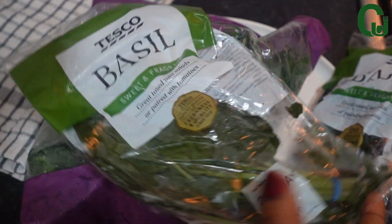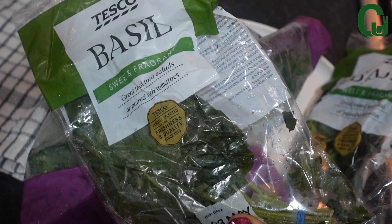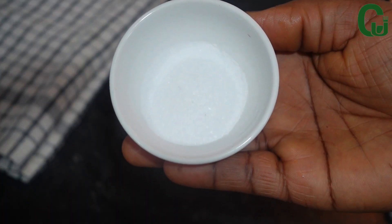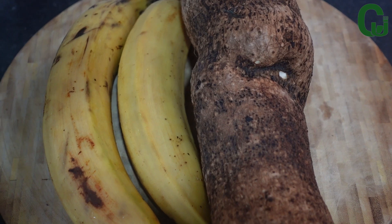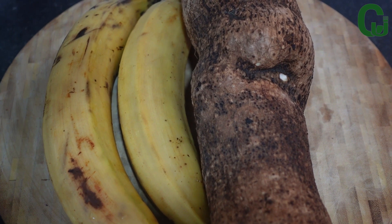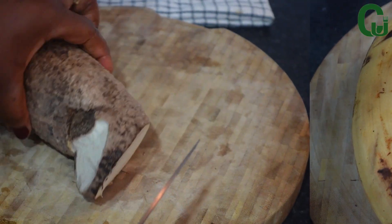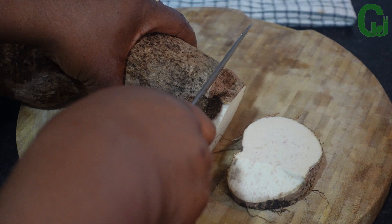For my green vegetables, I will be using one bag of frozen spinach and frozen curry leaves, and salt to taste. Here is my yam and two ripe plantains — the ripe plantain will help to elevate the taste of this dish. Next, I will cut and peel my yam.